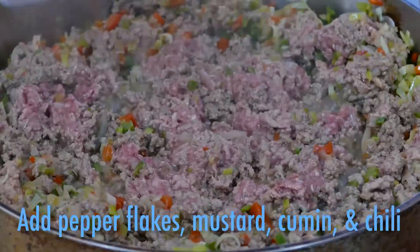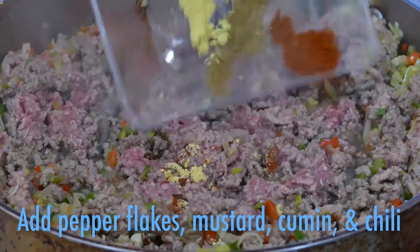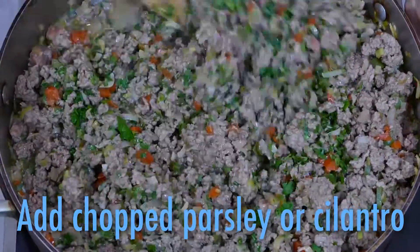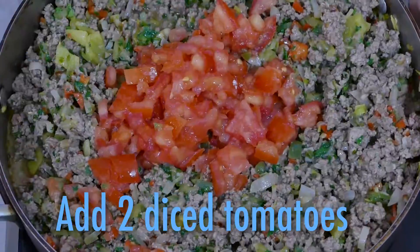The ground beef is next. And then your seasonings, like red pepper flakes, dry mustard, cumin, and chili powder. More color with parsley or cilantro, green chilies, and fresh tomatoes.